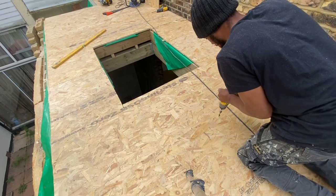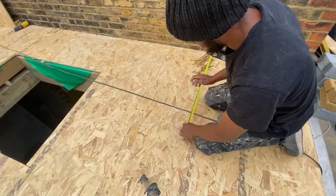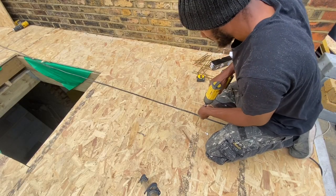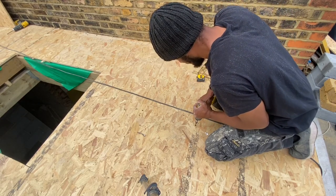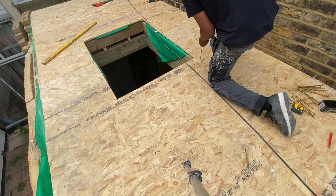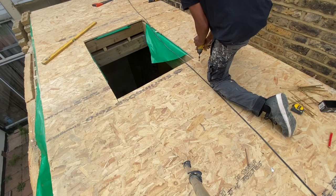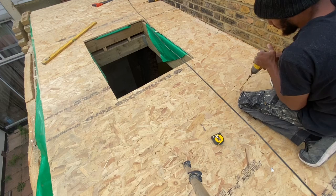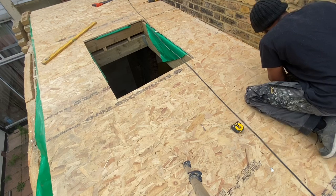Right now I'm just screwing down the 18mm OSB using some really long screws, because we've got 150mm insulation underneath and the screws need to hit the deck below — the UV rafters below. So I'm just driving these long screws in, and once that's all secure we can put the window in.